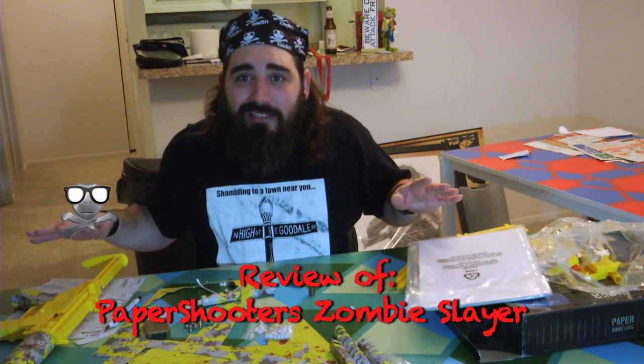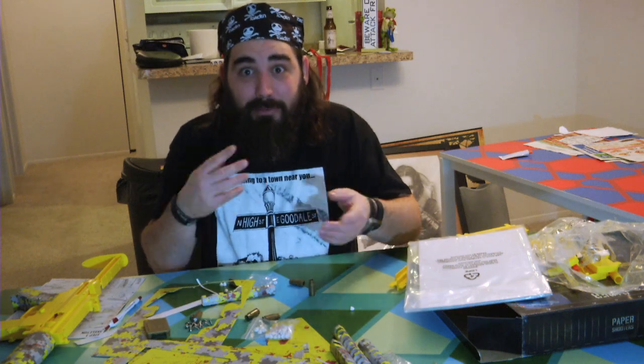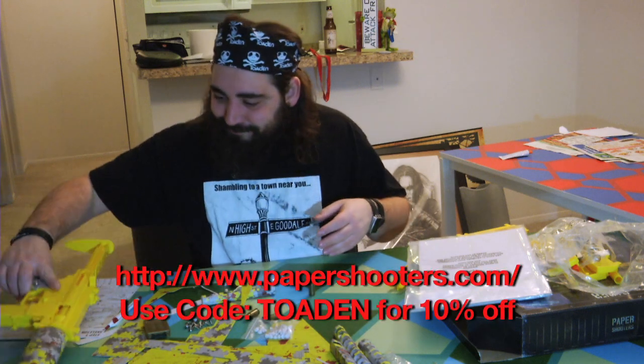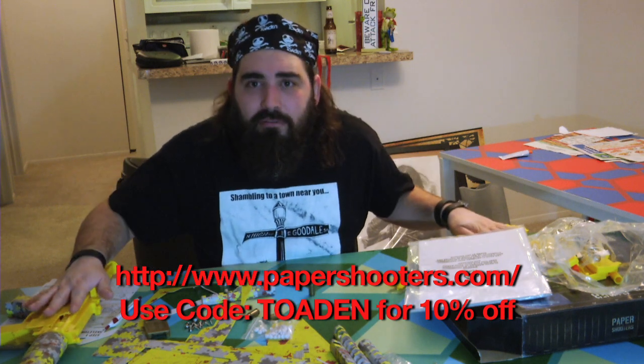The story behind this is, about a year ago, these guys at Paper Shooters saw some of my Nerf stuff, and they were busy crowdfunding this gun right here. So they talked to me, and they sent me two toy rifles in exchange for this review I'm recording now, and for me using these as props in a future video project.